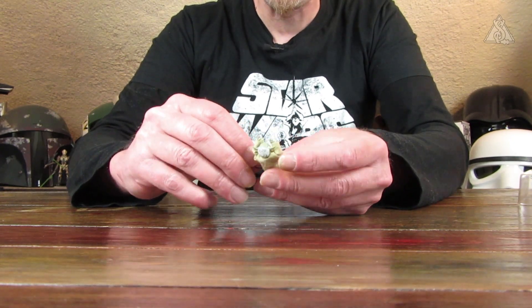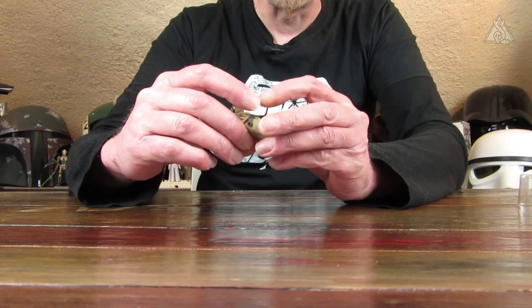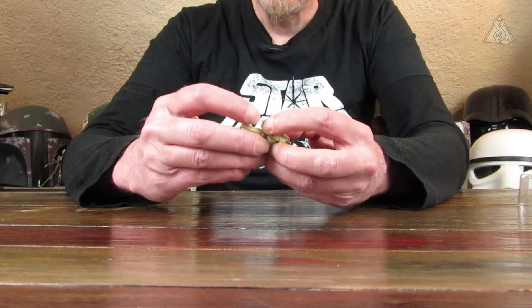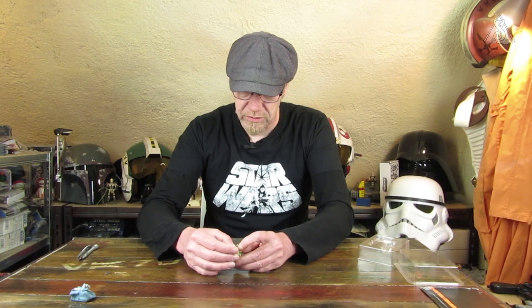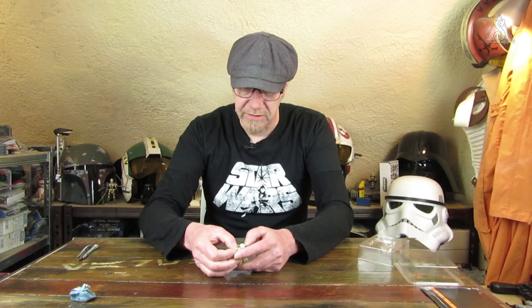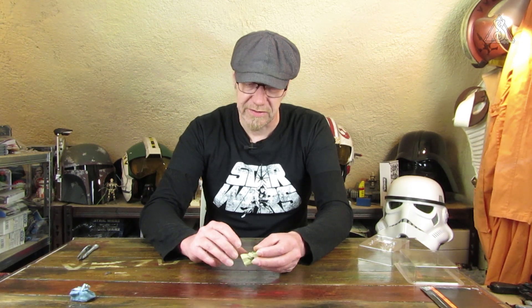Mal schauen, wie ich das mit den Fotos mache, vor allem wie ich den wieder zusammenbaue. Das war schon sehr riskant. Wieder zugeklippt, die Arme wieder runtergenommen. Zumindest sieht man jetzt ein bisschen die Hände. Jetzt wieder ein bisschen drapieren, den Mantel runterziehen, damit man seinen Hals erkennen kann und ihm der Mantel nicht direkt unterm Kinn klebt. Die Naht lege ich nach hinten.